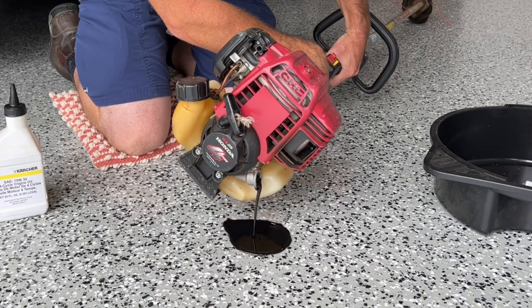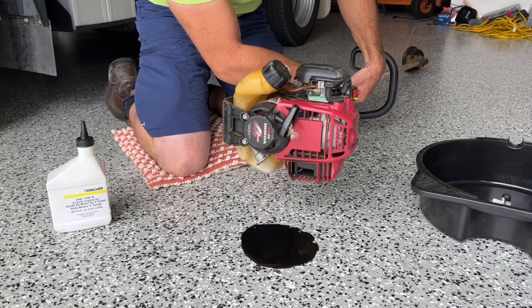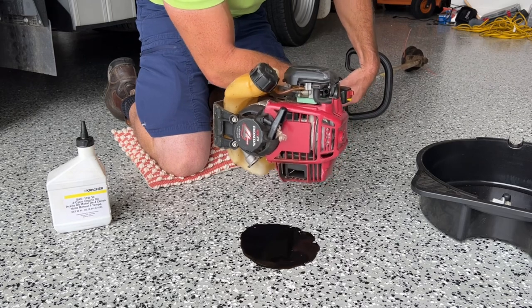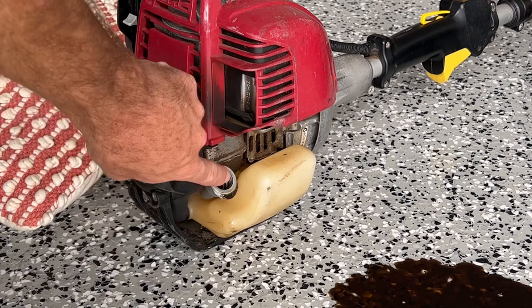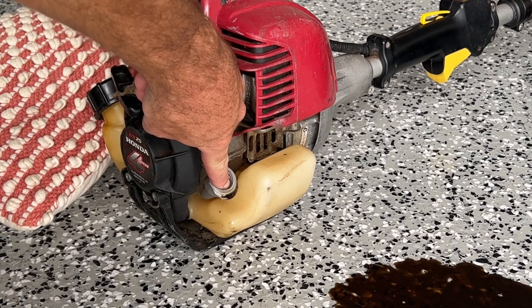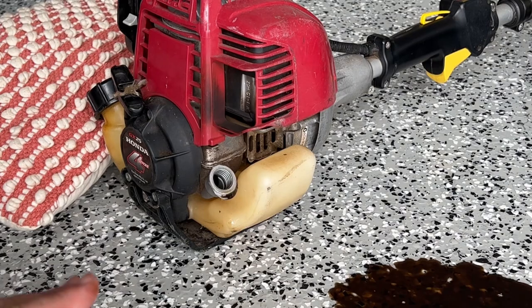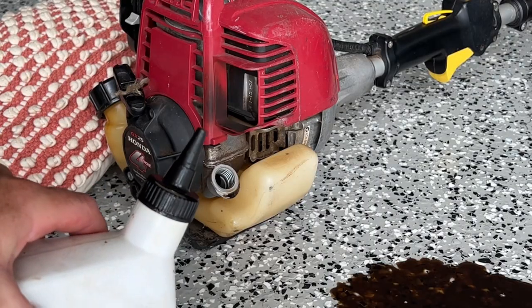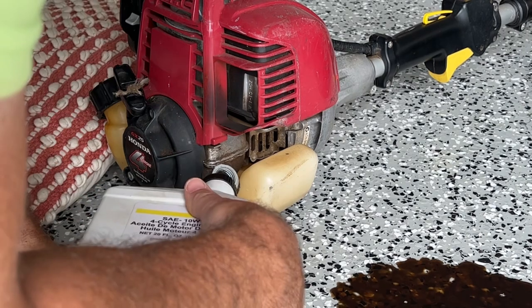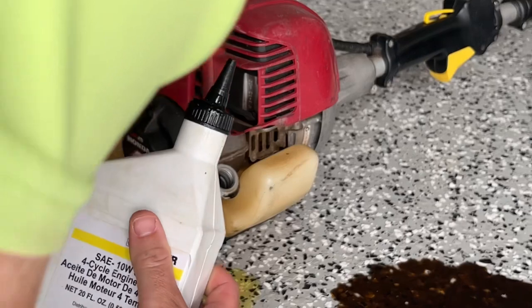Watch it all come out. You can use your container if you want — makes clean up a bit easier if you do. Now, time to get some fresh oil in there. You want to fill it up until it gets to the top of the neck there. I usually go just below there, so once I screw the dipstick back in, we don't overflow. The last thing you want is mess — here's where an easy pour type container comes in handy. This particular trimmer only takes 80 mils of oil, so no excuse for not doing it often.